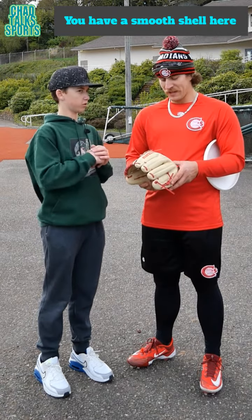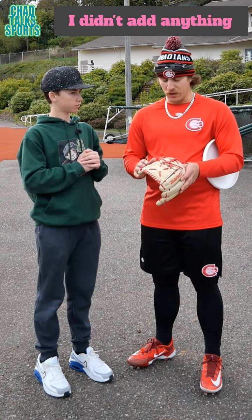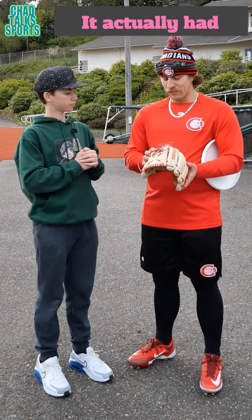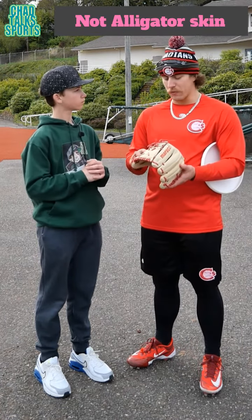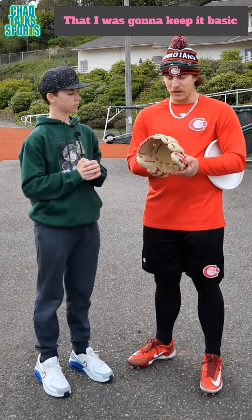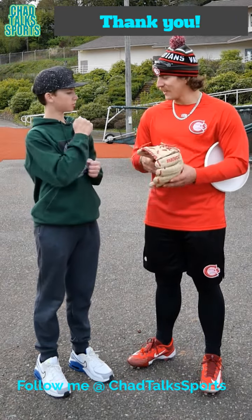You got a little bit more of a smooth shell here, you want to talk about that? Yeah, like I said I wanted to keep it basic, didn't add anything. The glove I gave to my buddy actually had the alligator print — not necessarily out of alligator skin, but alligator print on it — and I liked it, but this one I told myself I was gonna try to keep it basic, and it turned out pretty good.